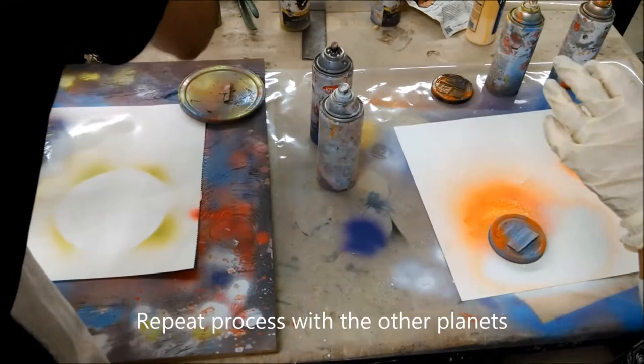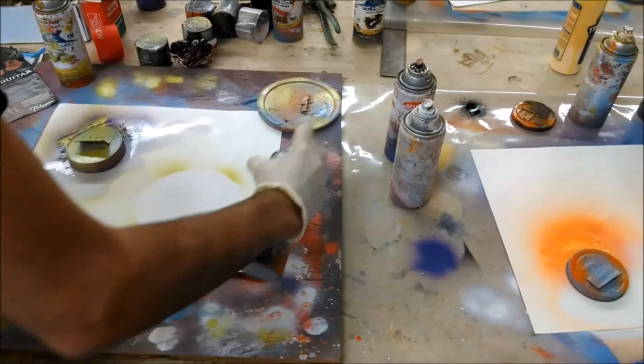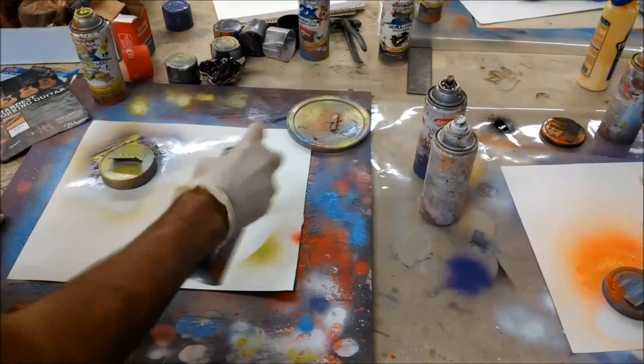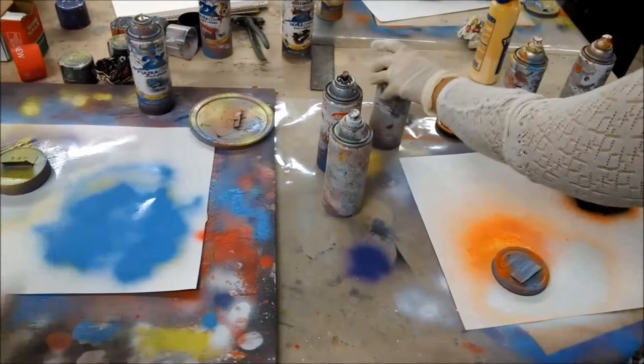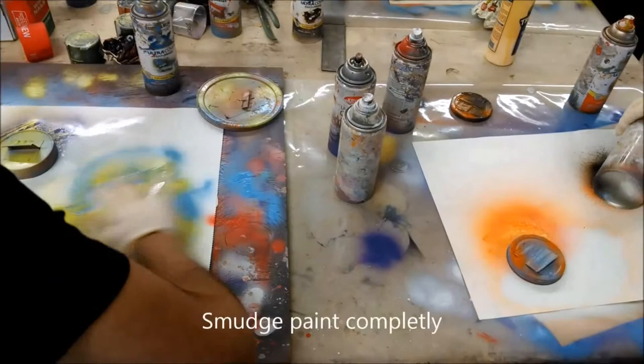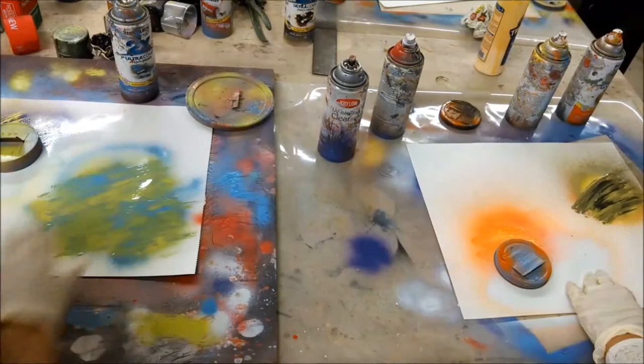Now we're going to do the second planet using a different technique. We'll do blue and green — go ahead and put the base color on. Now add the second color. For this one, just smudge it with your finger lightly right now, and make sure you get full smudges that cut through halfway.